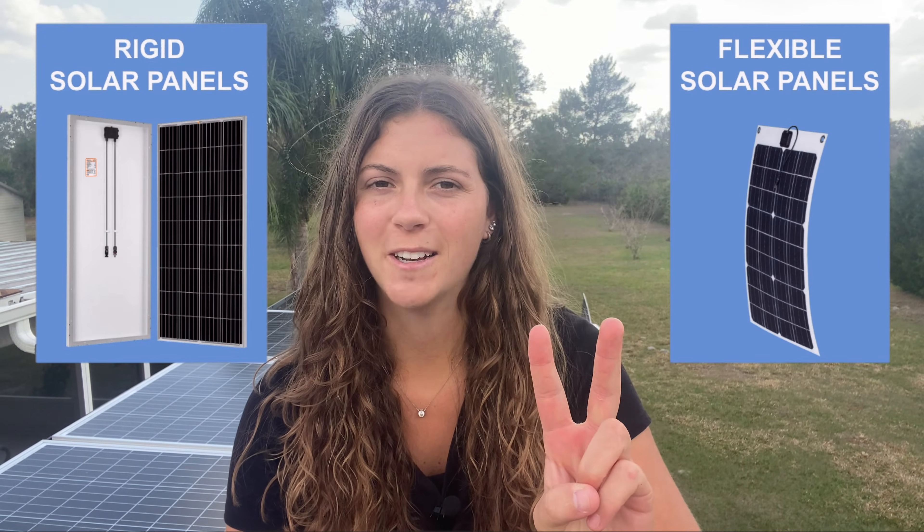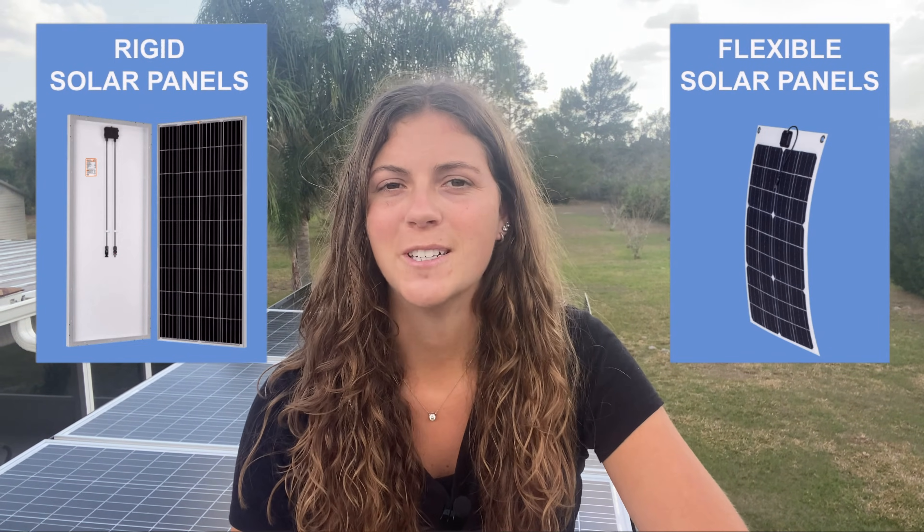When you are looking at what solar panels to purchase, you will come across a lot of variations. To start, I'm going to cover the two styles of solar panels, which are rigid solar panels and flexible solar panels. So, here are some pros and cons of both options.